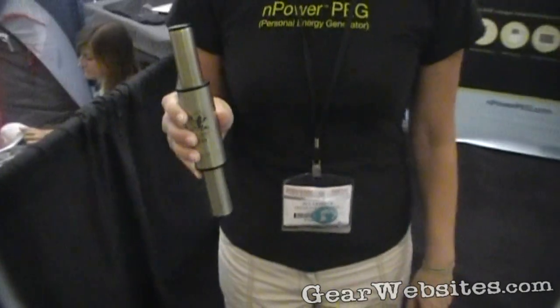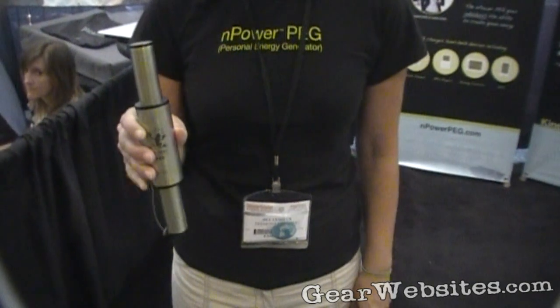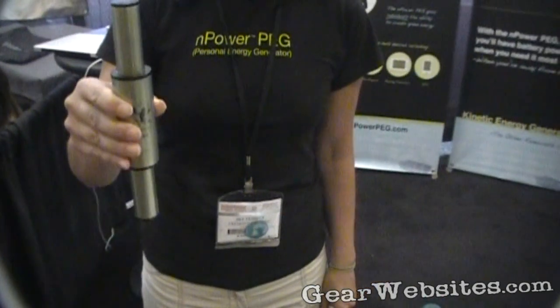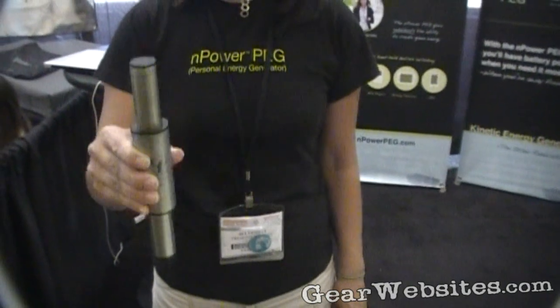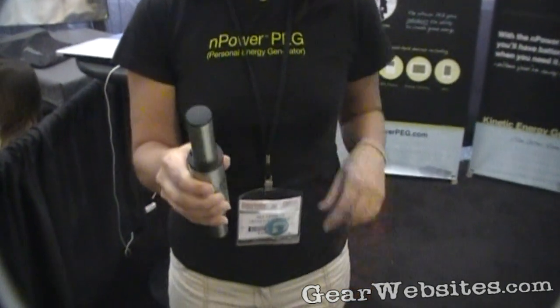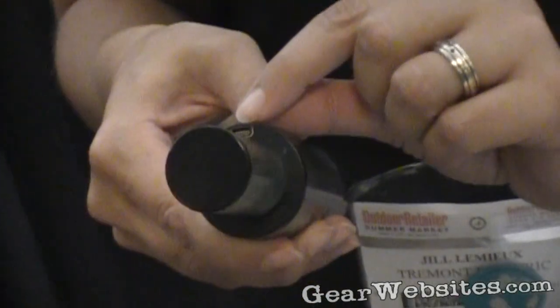This is the N-Power Peg. It's the world's first kinetic energy charger for handheld electronic devices. The way it works is you place it vertically in a briefcase, backpack, or purse. And as you walk, it harvests your energy from your up and down movement and stores it inside. Then when you need to charge your cell phone, your iPod, or GPS, you plug into this port with an iGo cable.